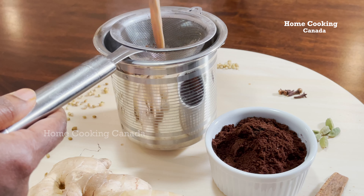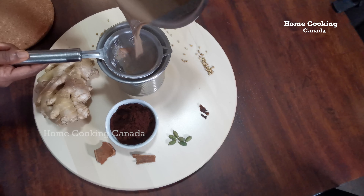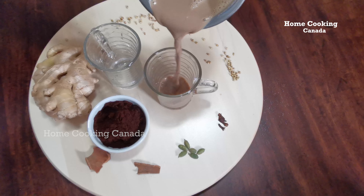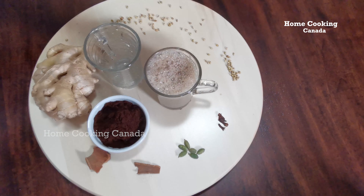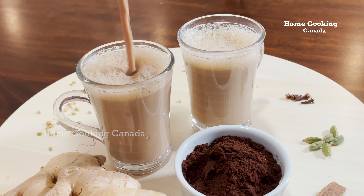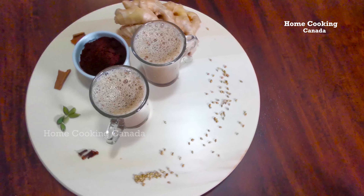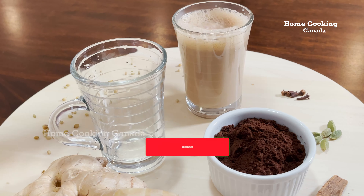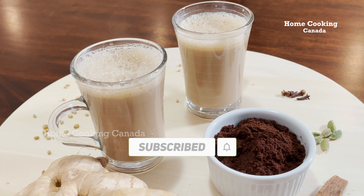Next, filter the coffee and pour into the cups. Now refreshing Immunity Special Coffee with milk is ready. Please do like, subscribe, and click the bell icon for notifications to receive more updates from our channel. Thanks for watching.